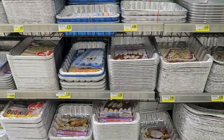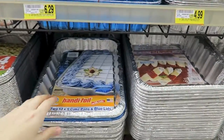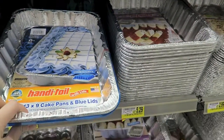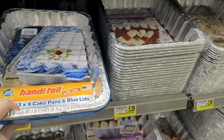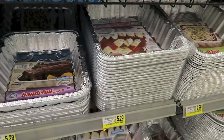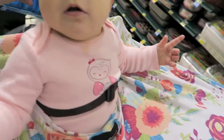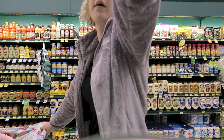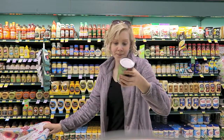Something I always get if I'm making somebody something — whether they're sick or just had a baby — is these disposable tins, so they don't have to worry about returning anything to me. I think it just makes giving things much easier.